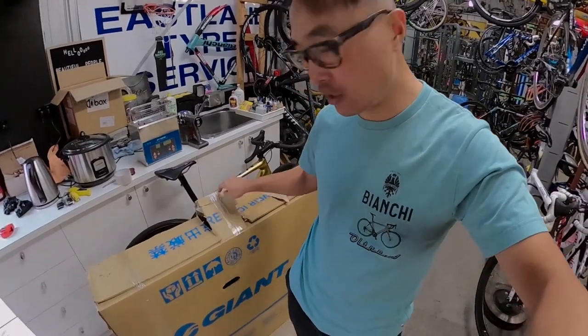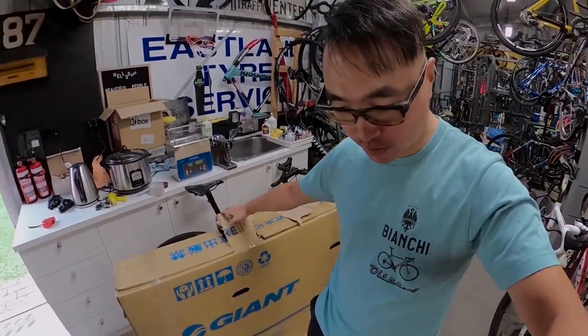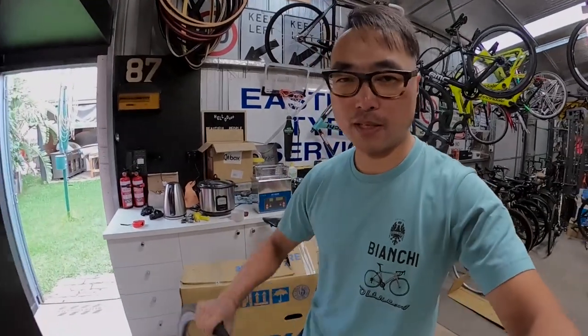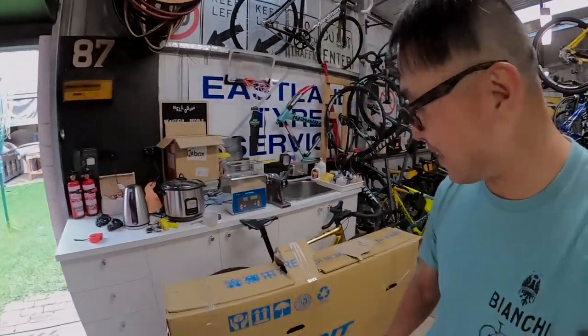Everything's packed with the integrated seatpost sticking out, all protected, ready to go. And then this happened — all right guys, don't learn from me. I guess Andrew won't be very happy to ride without a front wheel. Damn it.